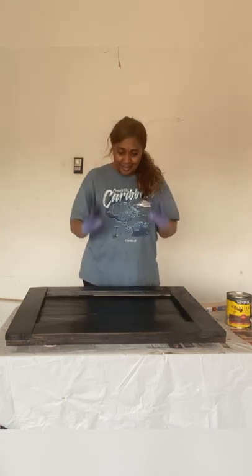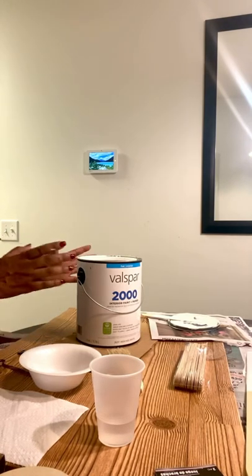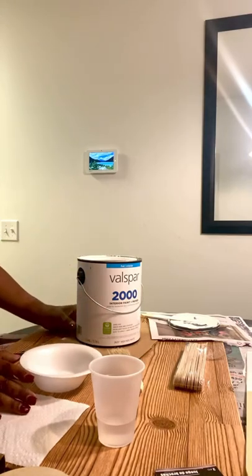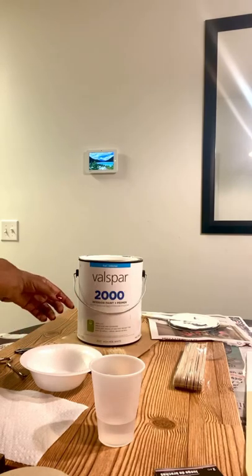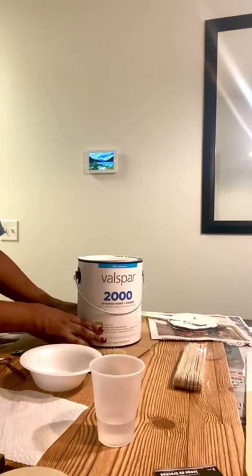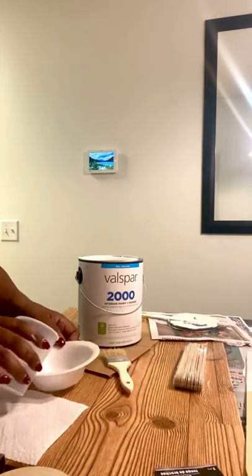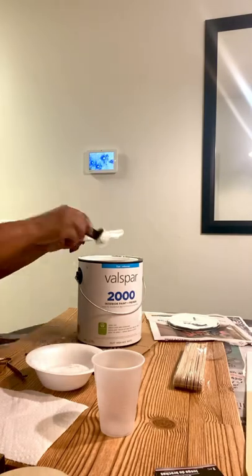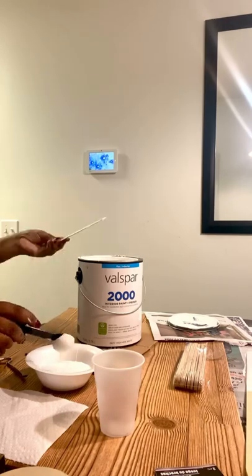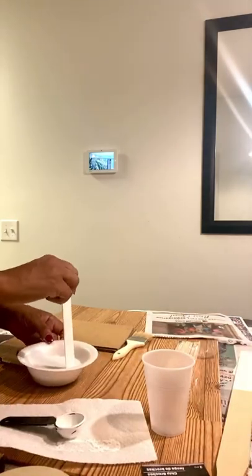Now it's time to exercise patience and wait for the board to dry thoroughly — about six hours. To make the weathered wood look I'm going for, I need to mix some white paint with water to dilute it: one part paint, one part water. The paint I'm using is a flat paint, high-hide white. I've measured four tablespoons of water and now I just need to measure out four tablespoons of paint. Now I'll stir this mixture really well.